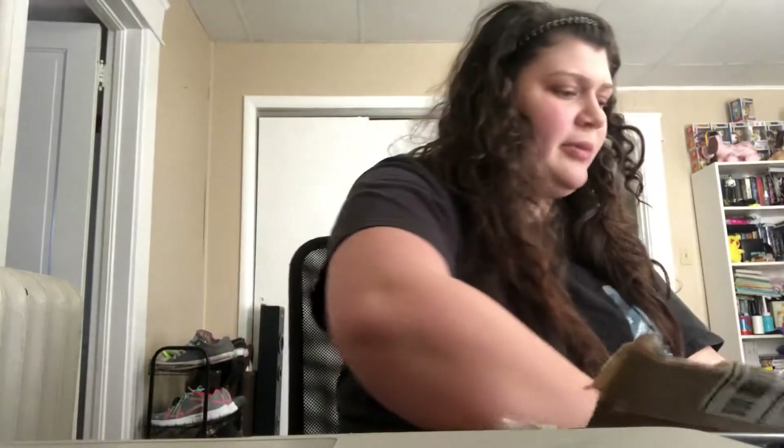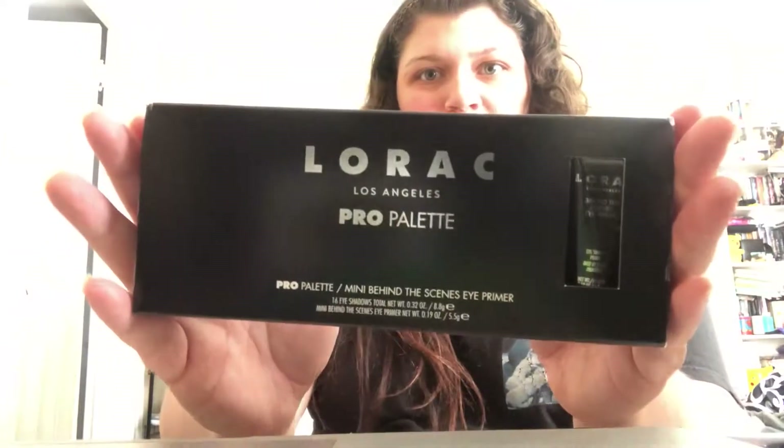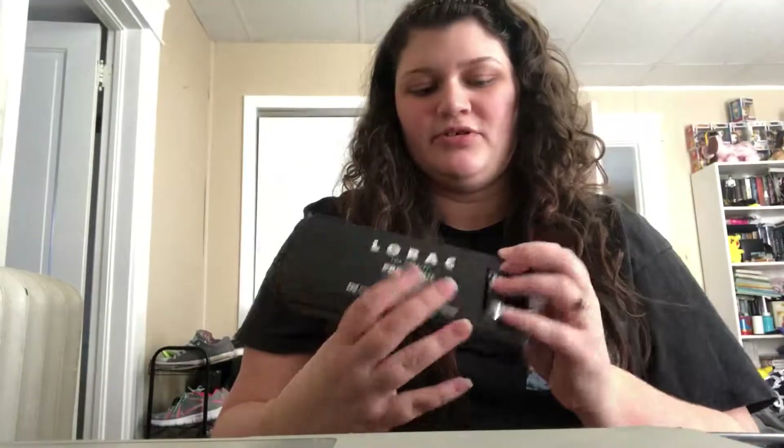I got an eyeshadow palette that I've never tried, and I'm very excited to try it. It's an oldie, but I've heard it's a goodie, so I'm going to try it for a while. I got the Lorac Pro Palette, the original, and it comes with a little eyeshadow primer. I'm not going to open my paint pot since I already have one open — that's just a backup for when I run out.